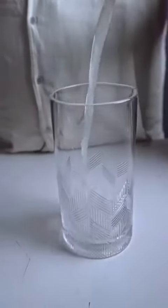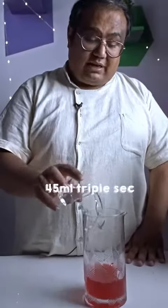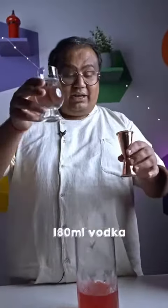To mix this drink, we are going to take a mixing glass: 45ml freshly squeezed lime juice, 180ml of cranberry juice, 45ml of triple sec or Cointreau, and finally 180ml of vodka.